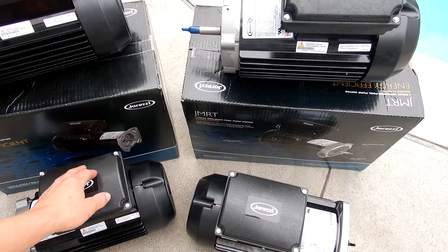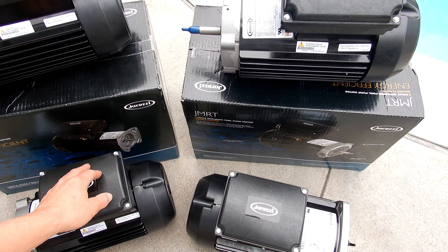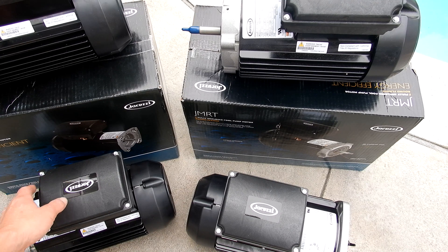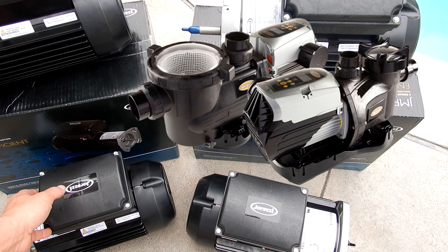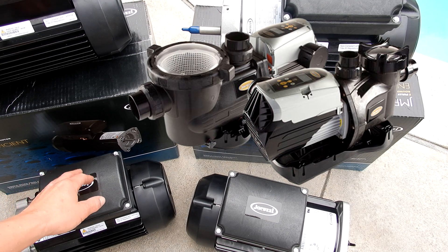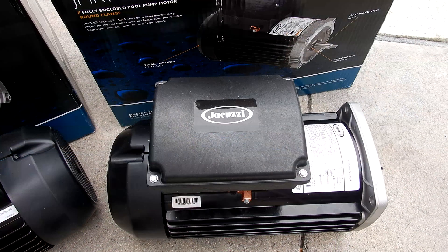There are some states that regulate the replacement of your single speed pool pump. These particular pumps do not qualify under Title 20 of the California law. In that case, if you live in a state that requires you to install a variable speed pump, I highly recommend the Jacuzzi variable speed pump — it would be a great fit for your pool.